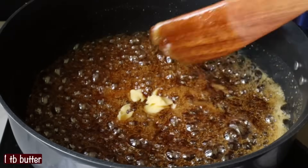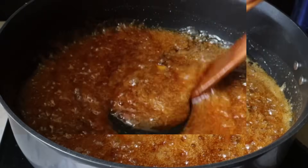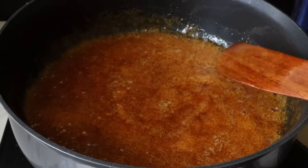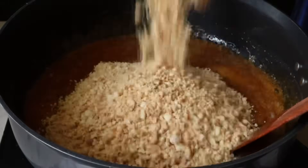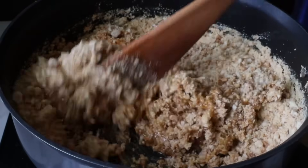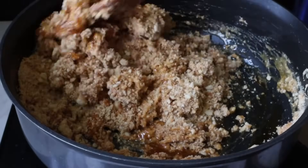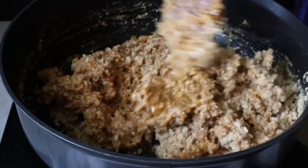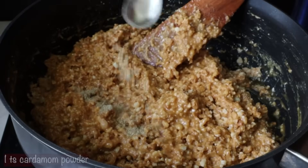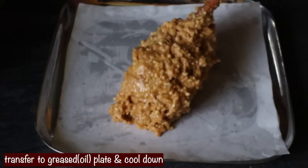Let's add 1 tablespoon of butter. You can add it to make it chewy and soft. Mix the butter well. To maximize the flavor, add 1 teaspoon more of butter. Add 1 teaspoon and mix it thoroughly.